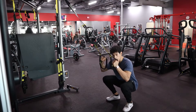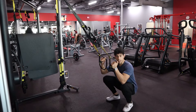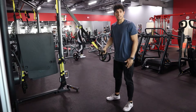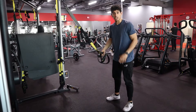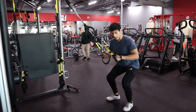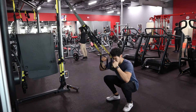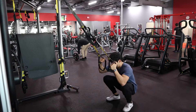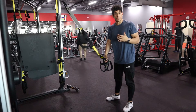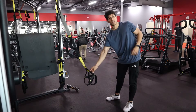Nice and controlled on the way down, pausing at the bottom to get a good stretch of those knees. Push up and squeeze those quads at the top as if you were doing a leg extension — you should feel those quads nice and tight. Push that hip back on the way down, nice and controlled, pausing at the bottom. When you've gotten around five reps or so, you can let go of those straps.